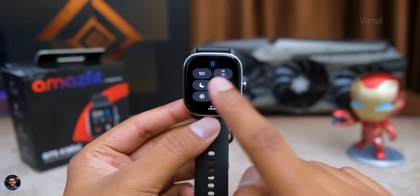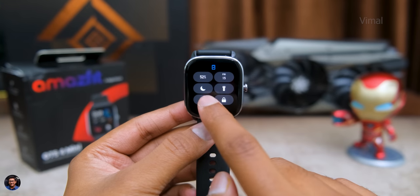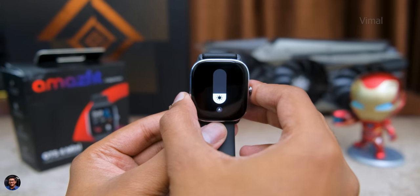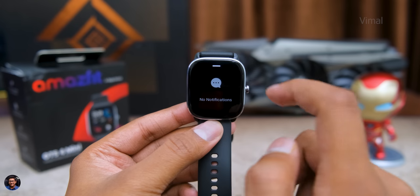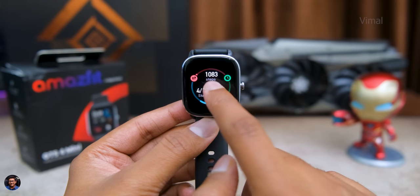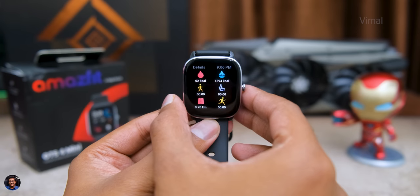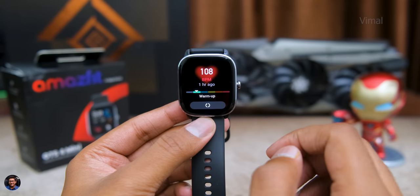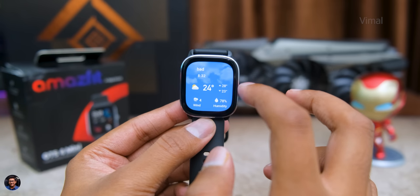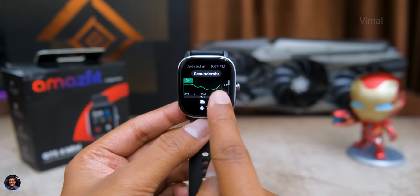Swiping down on the home screen gives you access to the status panel with quick toggles showing battery level, a mini torchlight, DND mode, and auto brightness. Swiping up accesses the notifications area for missed calls and social media messages. Swiping left or right accesses widgets — including your fitness summary showing steps, distance, and calories burnt — plus HR measurement, a weekly weather forecast, the Amazfit Spice Core app, and sleep data analysis. These widgets are also customizable via the ZEP app.